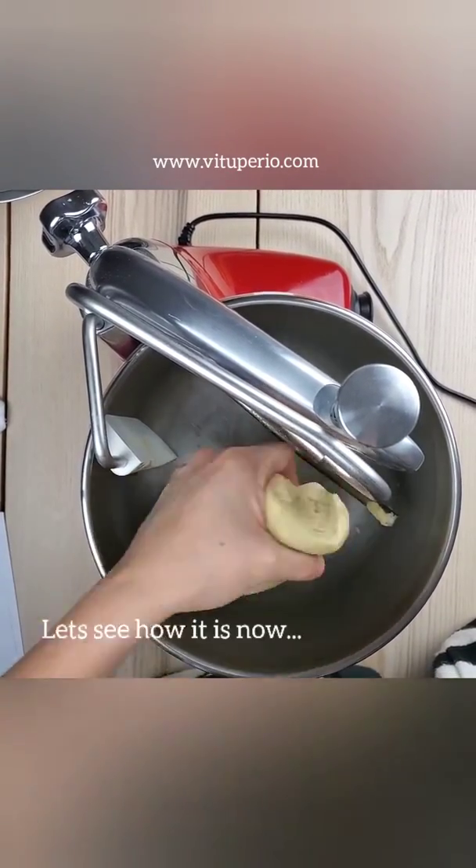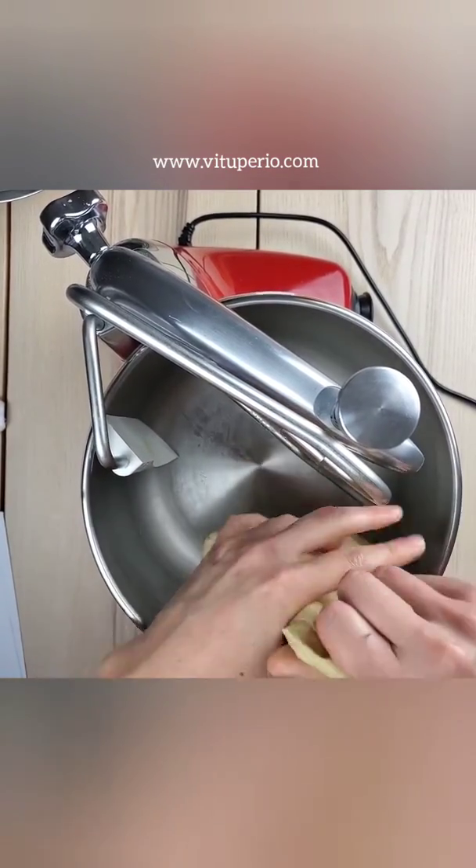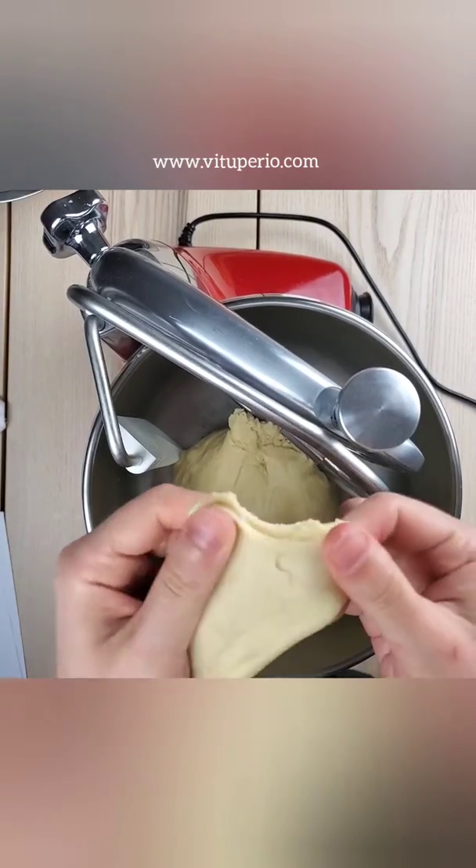I mixed it a little more and let it rest for about five minutes, and now we're going to see how the window pane test is going. It feels way better.